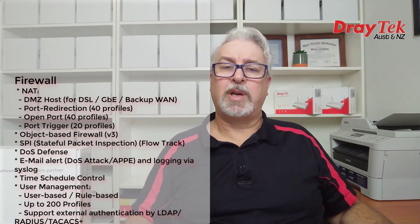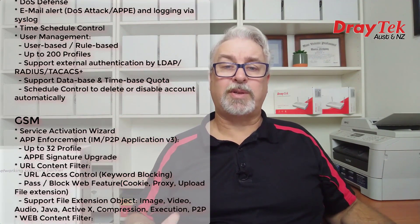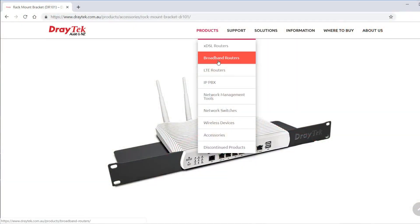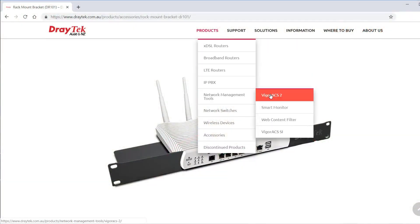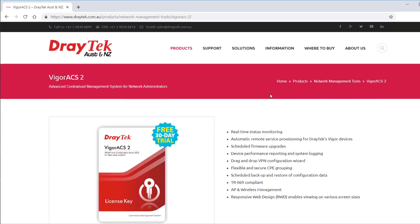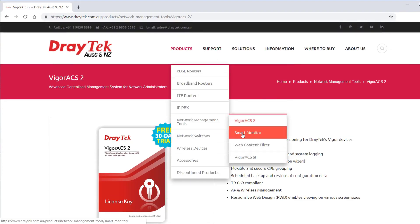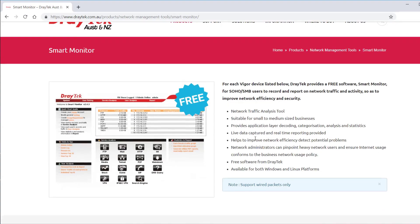Inside they have a stateful packet inspection firewall and flexible object-based filtering rules. For blocking internet content there are keywords, service type and file extension blocking, plus an optional web content filtering subscription service. All models are also supported by the Draytech VigorACS2 central management application, which allows remote service provisioning, configuration backups and firmware upgrades. They also work with the free Draytech Smart Monitor to record and report network traffic and activity.